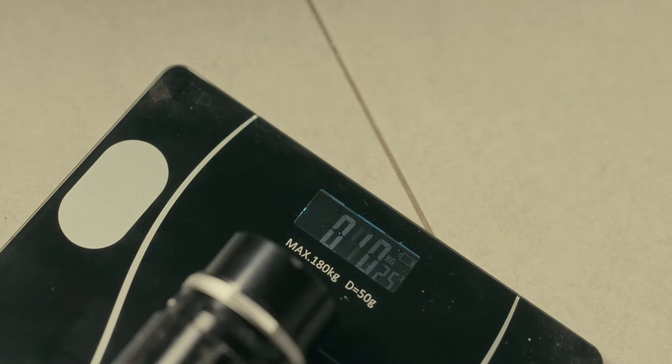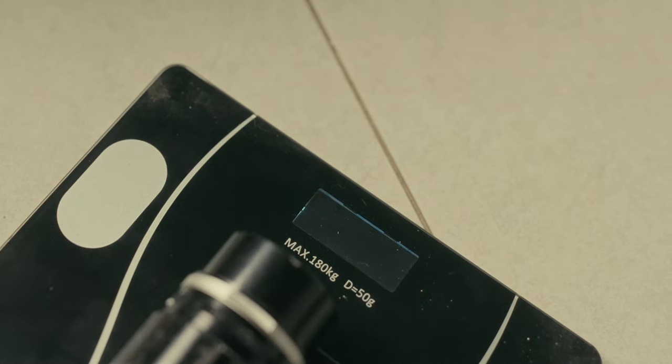Let's be honest, not many of us actually need a 135mm prime lens in our camera bag, especially when it weighs as much as this. If you have to carry a whole prime set in your camera bag everywhere you go, it gets very heavy.